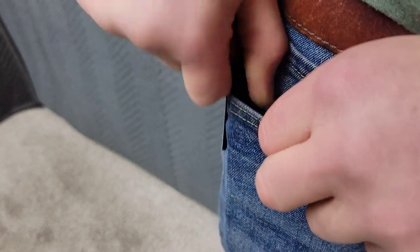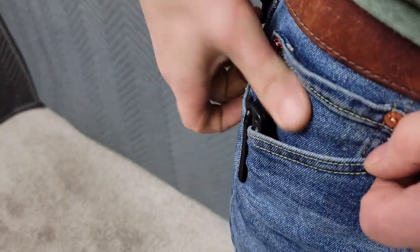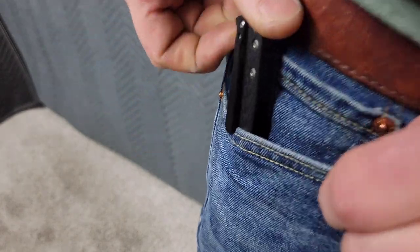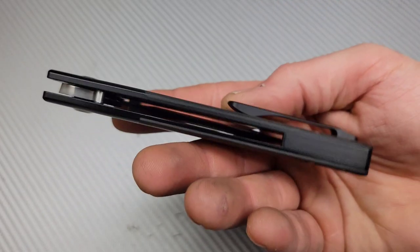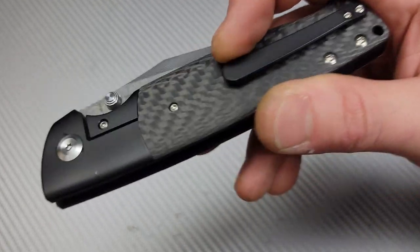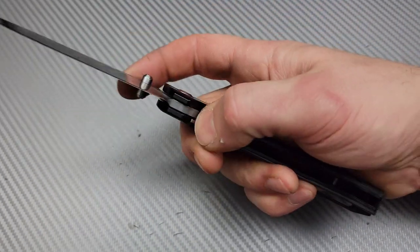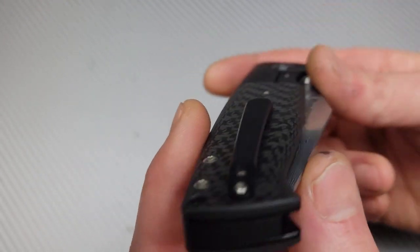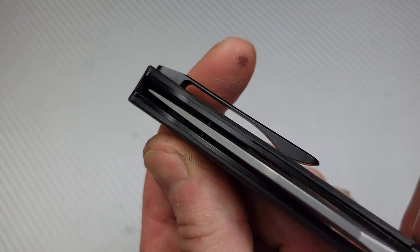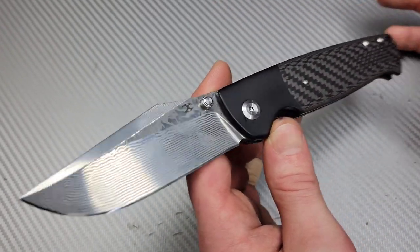The clip works fantastic — they couldn't have done a better clip. Because it's a big knife, it's nice to have a good grip pulling it in and out of the pocket. The clip goes over the pants really nicely, is rounded everywhere so it's comfortable in the hand, and lands in a perfect spot. The ramp is really good too.